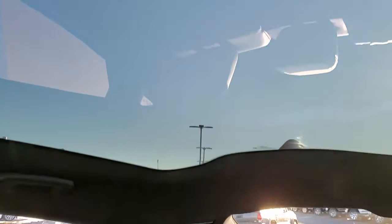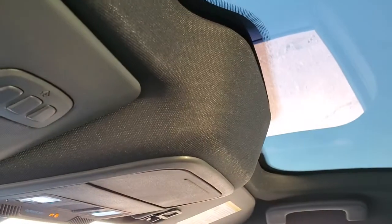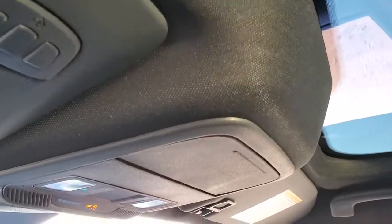One of my favorite parts about this Mach-E is the glass roof, which is pretty sweet. You get your HomeLink buttons for your garage door, security systems, and lighting systems, as well as map lights up there and an auto dimming mirror.